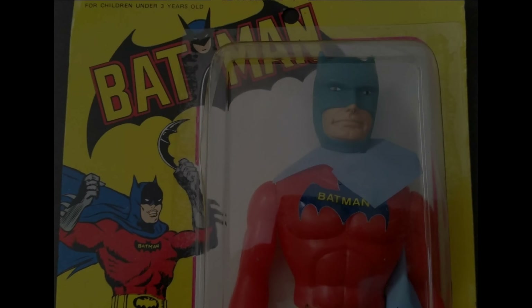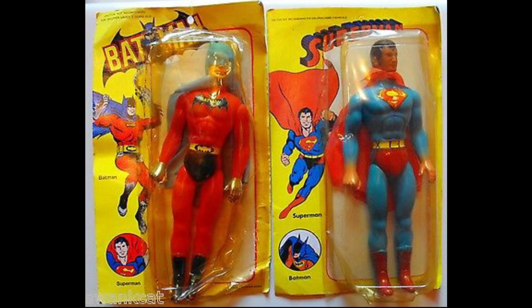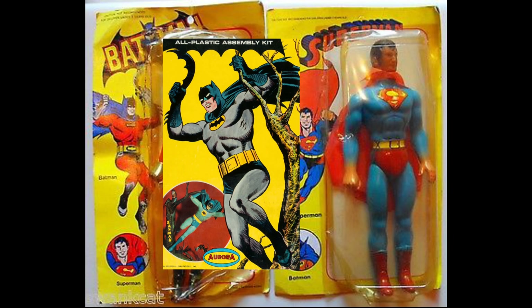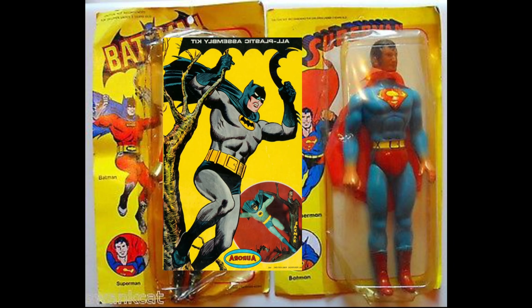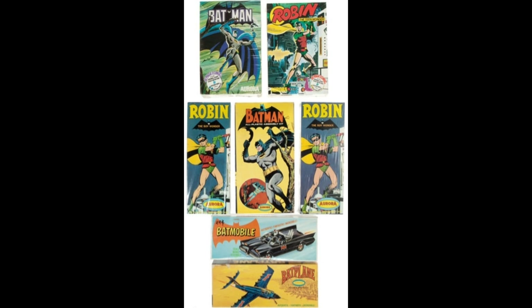Finally, I'll leave you with this bootleg, low-mold figure where the card rips off the graphic to the original Aurora Batman model kit — only they flip it. Thank you.